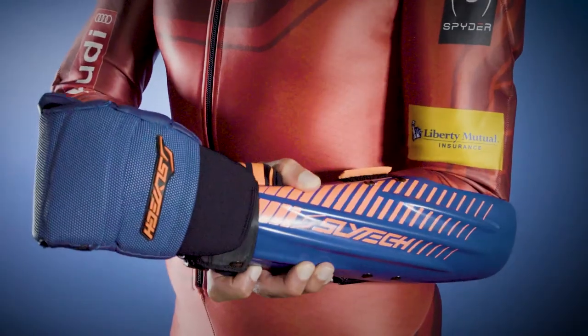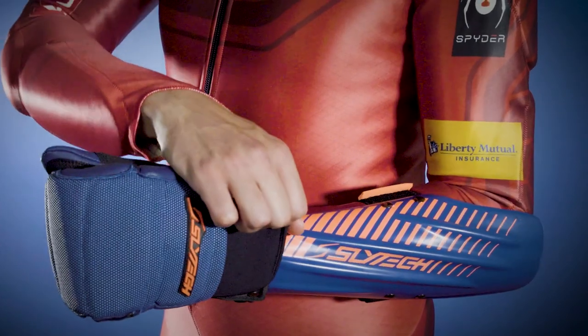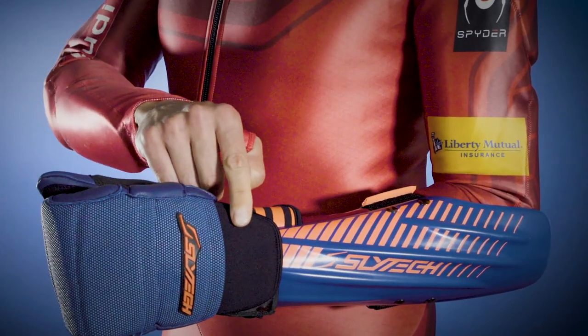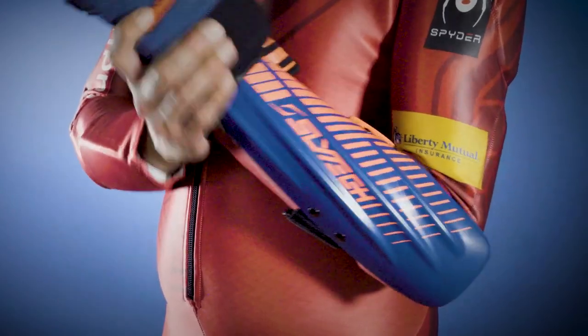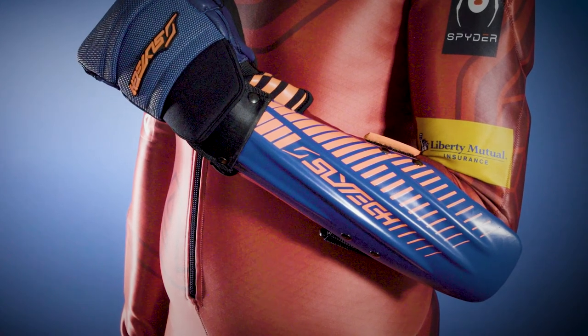Our forearm guards are designed to fit perfectly within the flange of your Slytech gloves or mitts. If you own a pair, make sure to measure them from the tab. Once you've measured the length of coverage you need, compare this measurement to the sizing charts on our website, shredoptics.com.